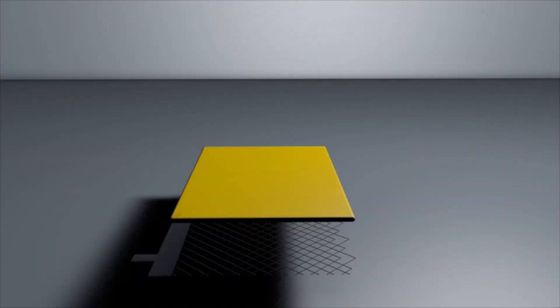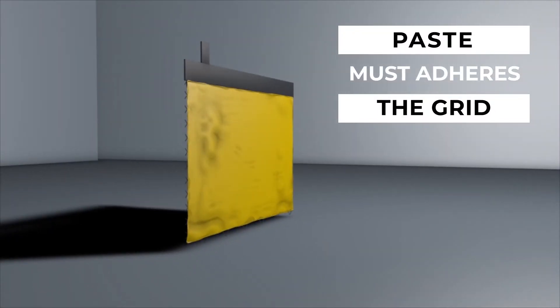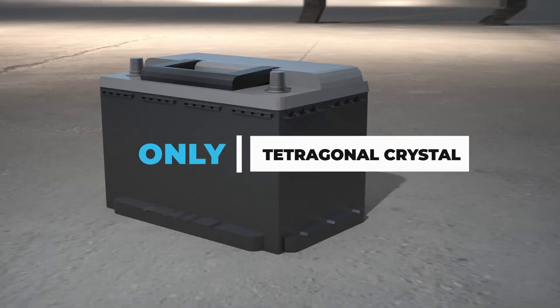To achieve this, one of the essential elements is to have a lead oxide which makes a paste that adheres perfectly to the grid. So you should only have a lead oxide with a tetragonal crystal structure.